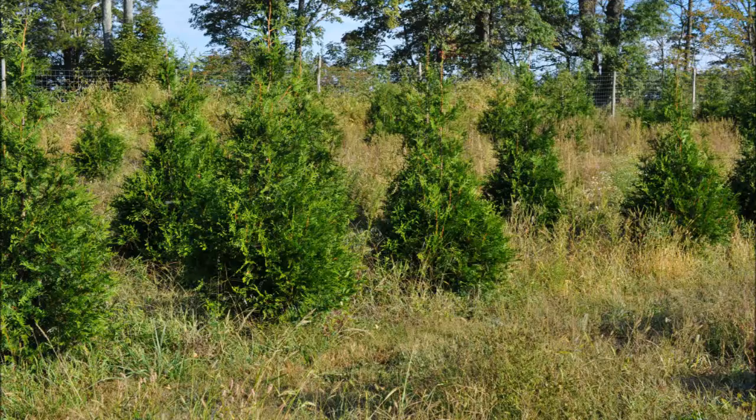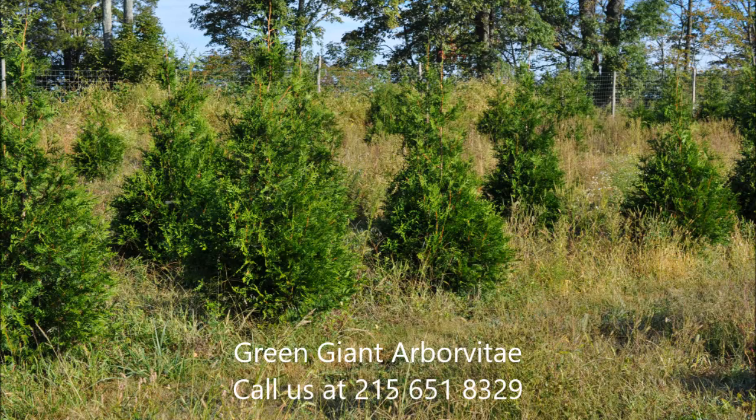This video was produced at Highland Hill Farm. We grow and sell screening and buffering trees in Bucks County, Pennsylvania — these are our Green Giant arborvitaes. Call us for your screening tree needs at 215-651-8329.